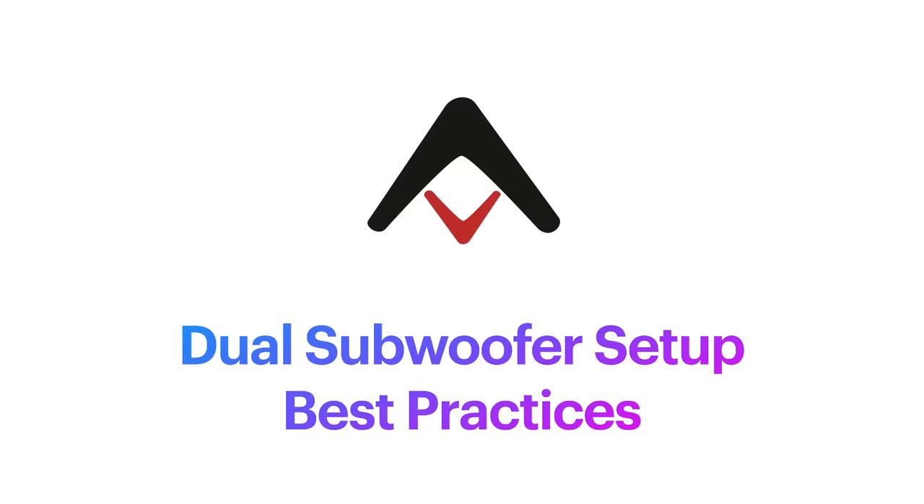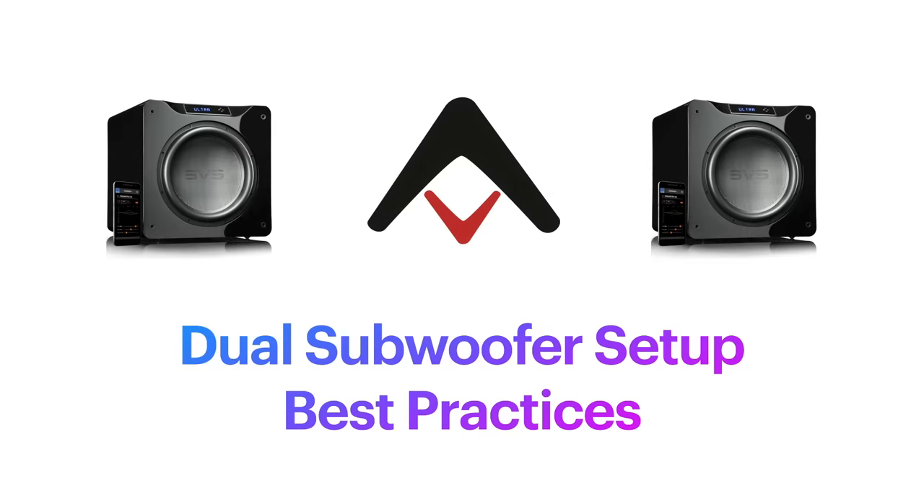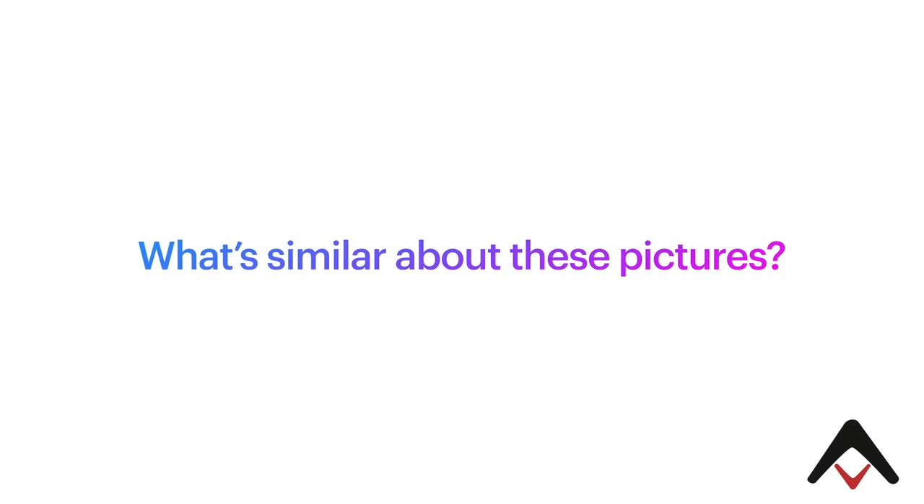In this episode, we're going to talk about dual subwoofer setup best practices. To get us started, I'm going to show you a series of photos and I want you to focus in carefully on what's similar and perhaps dissimilar about the following four photos.